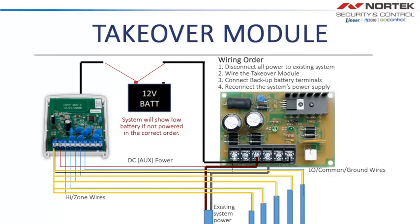After attaching the battery leads to the Takeover Module, do the same with the power supply board. Once that is done, add power and ground wires from the Takeover Module to the 12V output on the power supply board. Attach the battery leads to the power supply board. Now the system is ready to receive power. Replace the main power wires to the existing system.